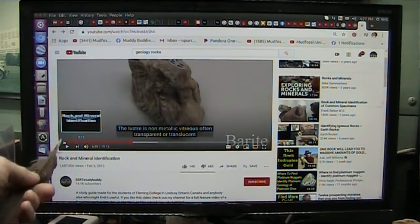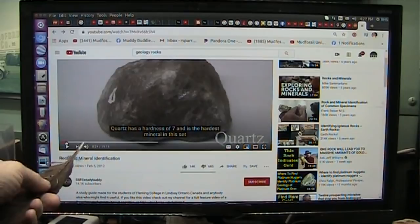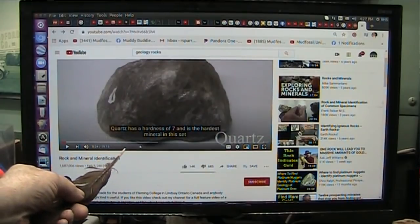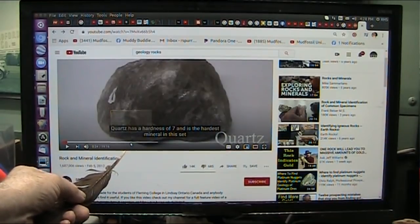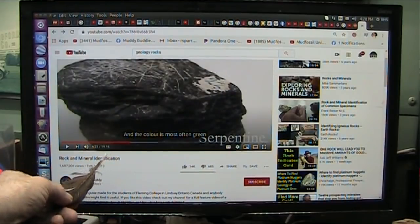Rock and mineral identification starts off with quartz and the hardness and all this business, and it goes right through all these different rocks until 6 minutes and 30 seconds. And then I want you to see something, because they're going to be talking about what I will tell you right now is grip skin from a giant creature.